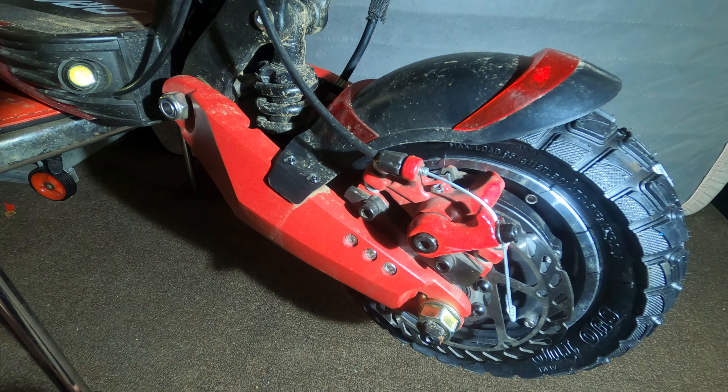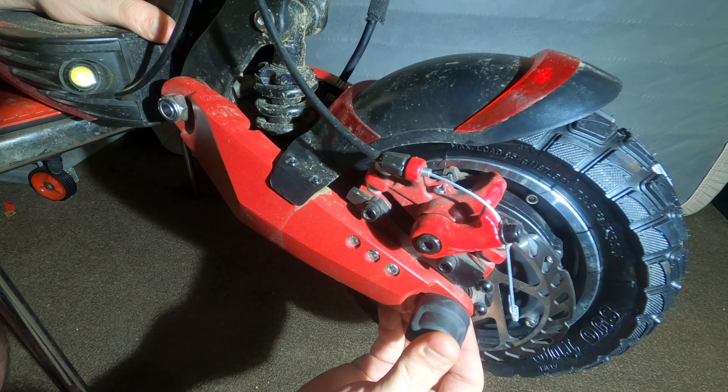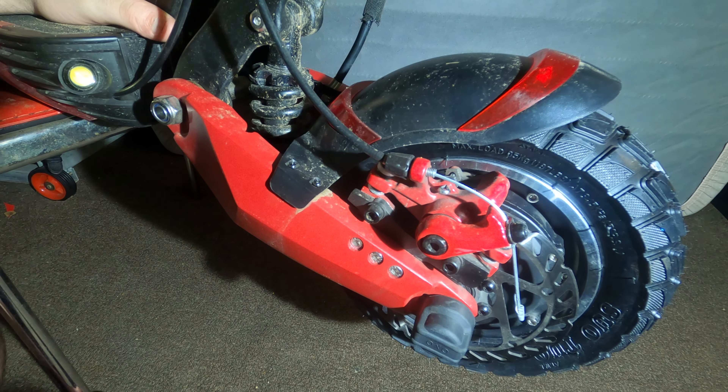Put the end caps back on the sides of the wheel, and you're done. You've now changed your tires.